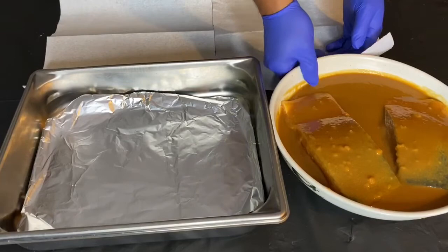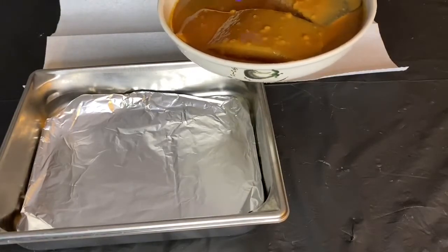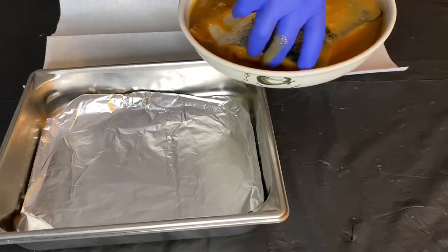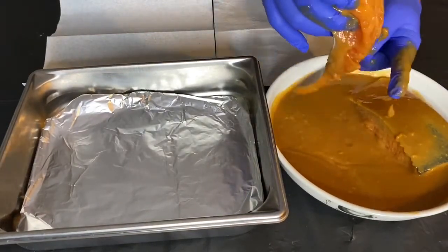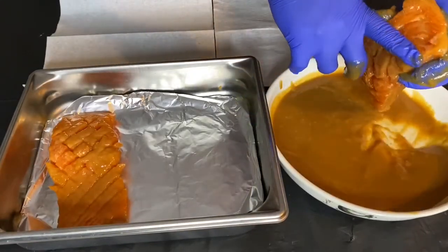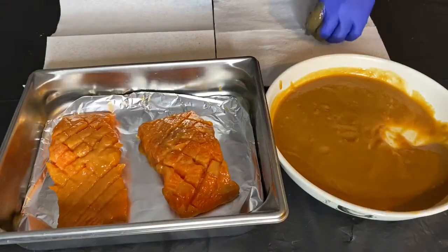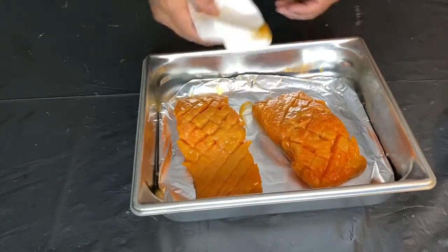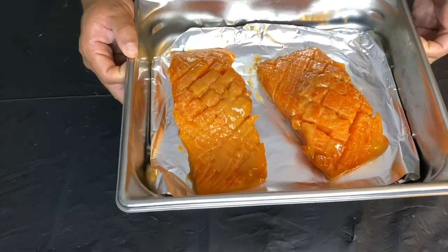We've got our miso yaki marinated salmon that was sitting in the refrigerator. Now we're going to take it off and try to squeeze off as much miso as possible. The reason you want to take all this off is that when we place this under the broiler, the miso is going to burn — so take as much off as possible. We're going to place this under a broiler on high heat for about seven to ten minutes and that's it.